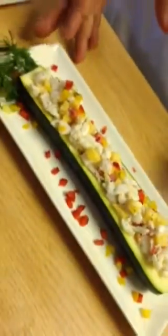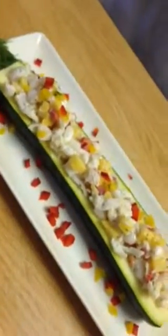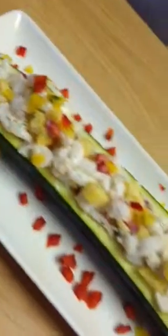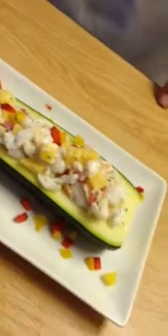My name's Enzio, and this is my dish. First is the appetizer, which is a cold seafood salad. It has scallop and lobster in it with some mango, red and yellow pepper. It's done in a Greek yogurt, lime, and a little bit of dill.